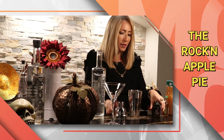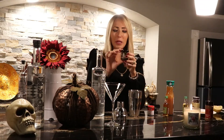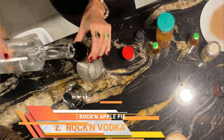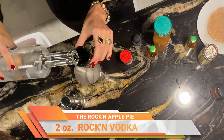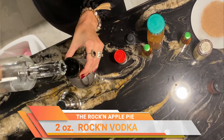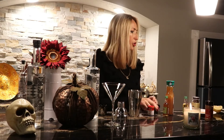We're going to have two ounces of rockin' vodka. I put some ice in here already. I don't have an ounce pour or anything like that, so I just use my little shot glass and we'll do two of these. Very delicious vodka — sugar cane — so it already has a little bit of that sweetness in there that we really want for our drink.